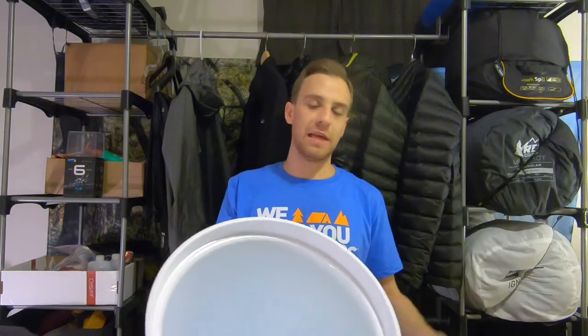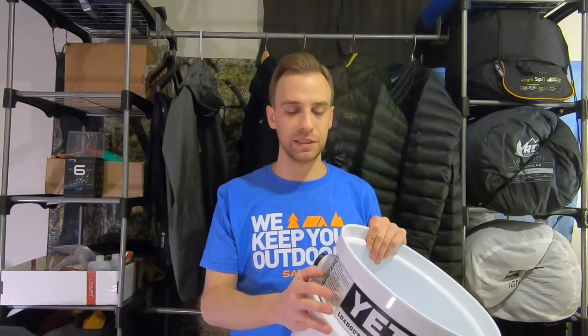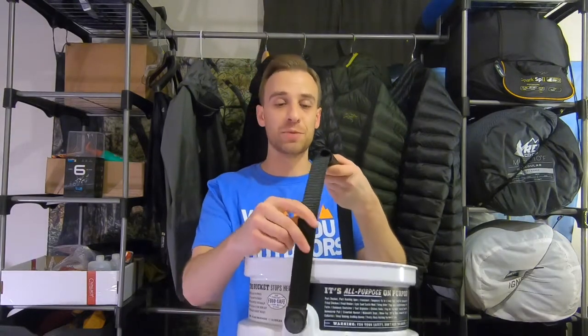Strapping it down to a base underneath is always key to prevent things from slipping around. Especially those of you who are anglers, who do a lot of fishing on kayaks and things — being able to strap down that bucket or cooler right in the back without impeding on the lid is always key. You do of course have a really nice substantial handle on there as well.